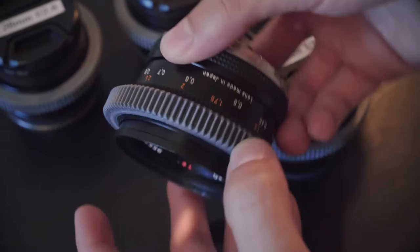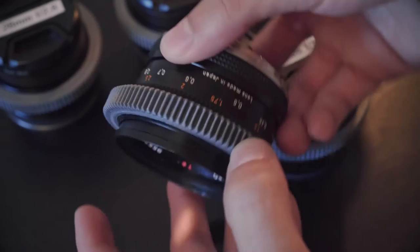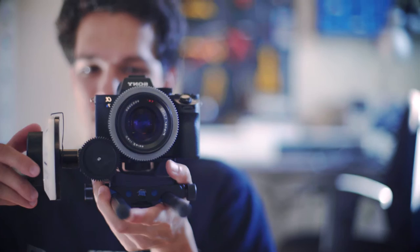Instead of buying regular focus gears and switching them from lens to lens according to our needs on set — which would have taken a whole lot of time that we didn't have — or buying those tiny straps and fitting them to each lens, I took the most direct route and 3D printed focus gears for all of the lenses. As 3D printing becomes more and more popular, I thought this would be a useful tutorial to have here.